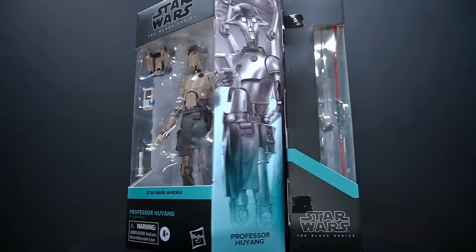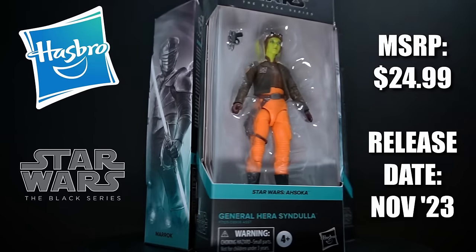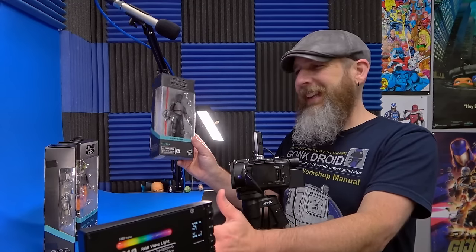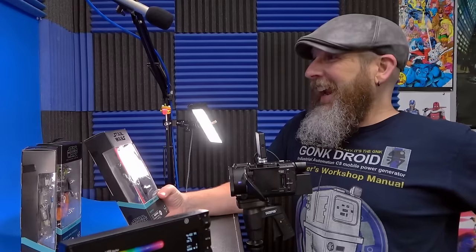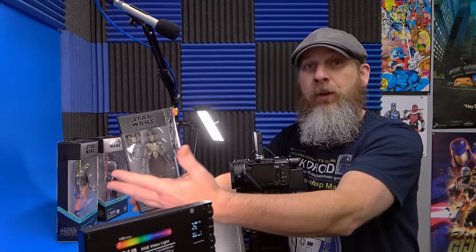Okay people, today let's take a quick look at the Hasbro Star Wars Black Series Ahsoka series Marrok, Professor Hu Yang, and General Hera Syndulla. Is it Marrok or Merrick? It seems like I heard it both ways in the show, but we're used to that with Star Wars, right? Chewbacca? Han Solo? I've been excited about getting these because it adds to the Ahsoka shelf.